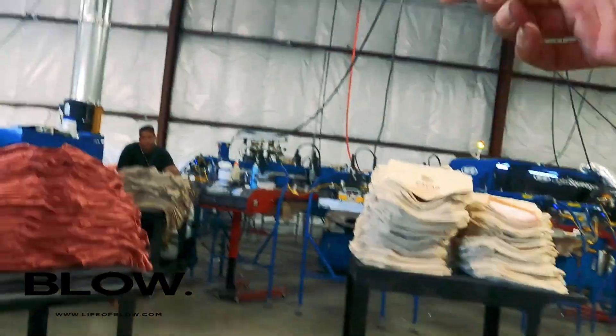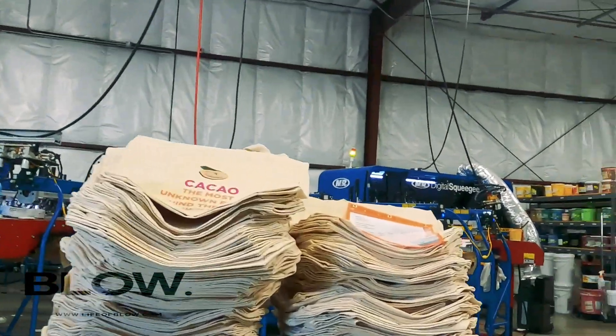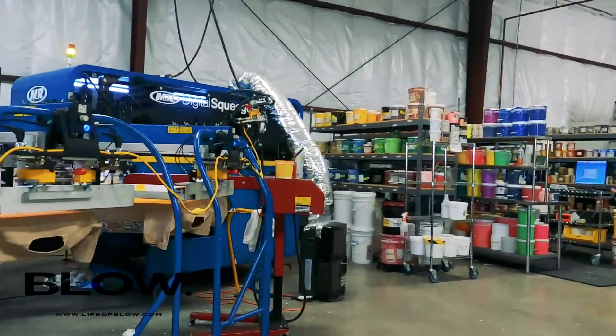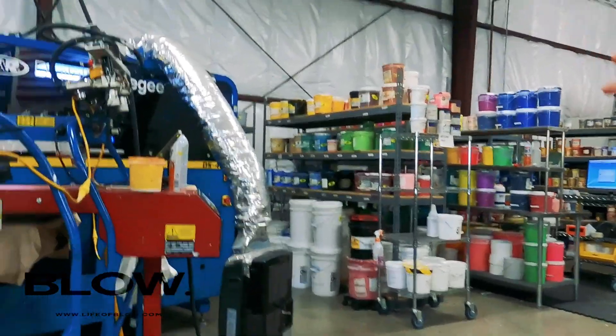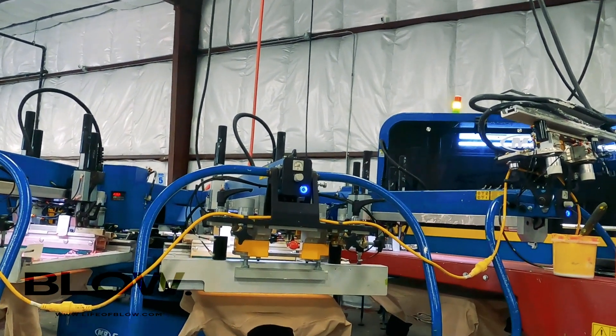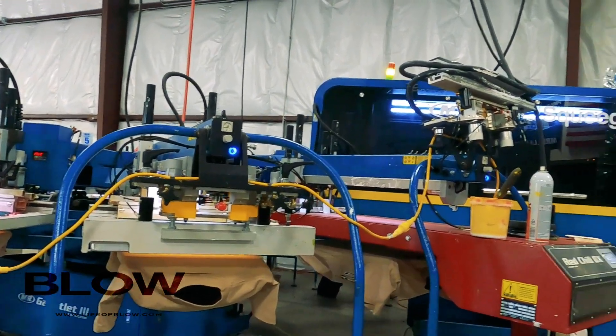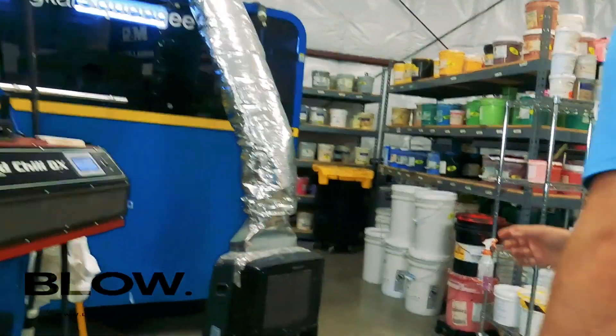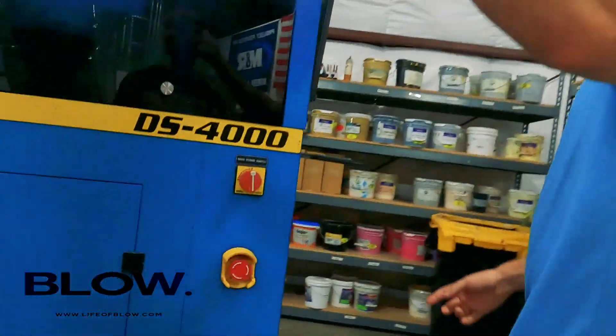So you're saying that this machine is used for other artwork jobs too? Yeah, because this one's the biggest. So for technical jobs, you want as much space on the machine. The colors are dried all around — you have to double back.